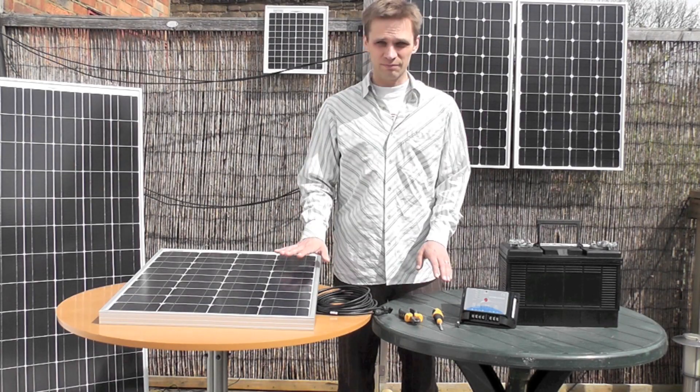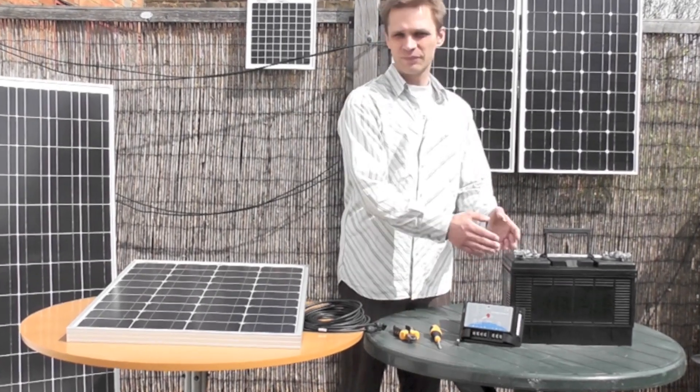All you need is the charge controller, the panel, wire cutters, your screwdriver, and your battery.